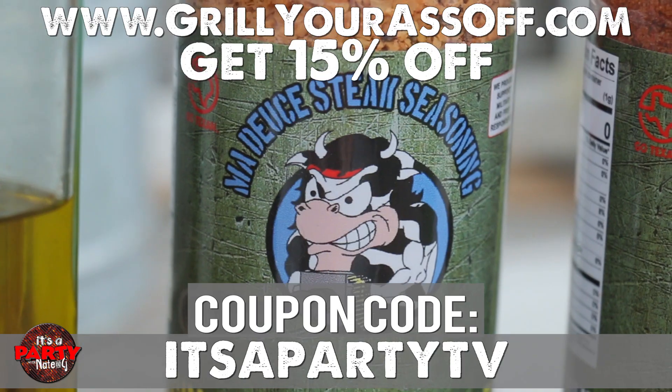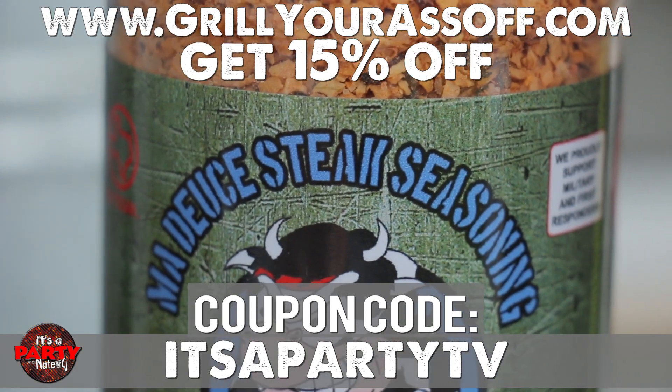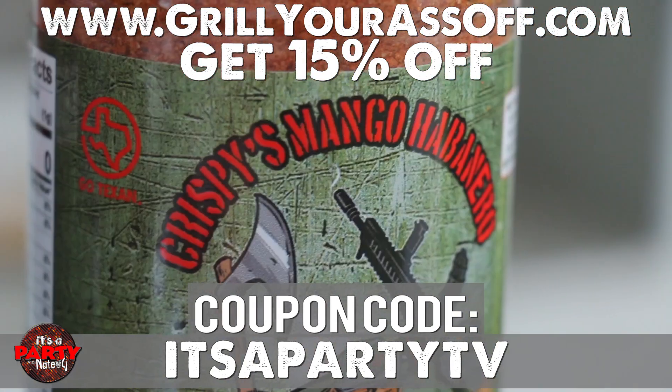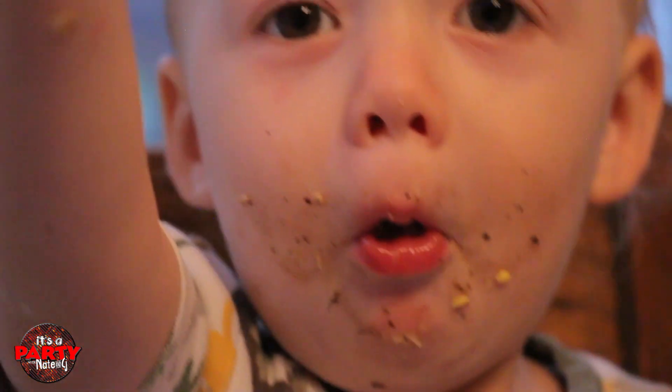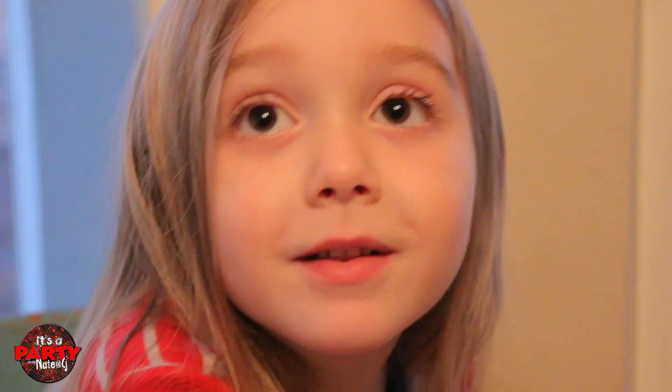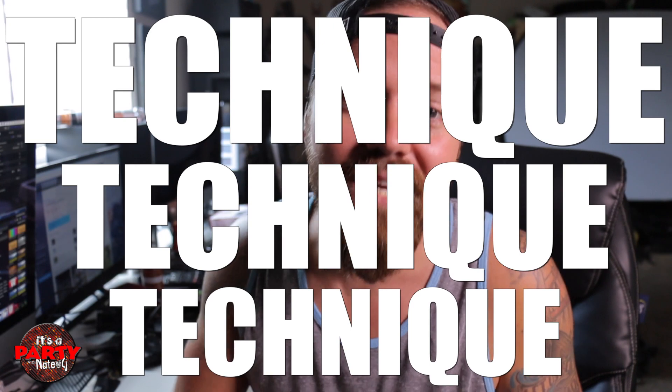Doesn't have to be difficult. Find some really fantastic seasonings. You guys can check out our coupon code — It's a Party TV — you get 15% off of all the Grill Your Ass Off items. You can find the link down in the description. And my men love it. My bride loves it. I love it. That's how you grill. So, technique, technique, technique. Start working with your heat zones. Start working with your timing and your vegetables and when things cook and how fast they cook. And you will be a grill pro in no time. Thank you guys for watching. I'm Nate. If you guys want to leave a comment, let us know what videos you want to see in the future. Be sure to like, comment, and share. Because with good food and good drinks, it's a party.